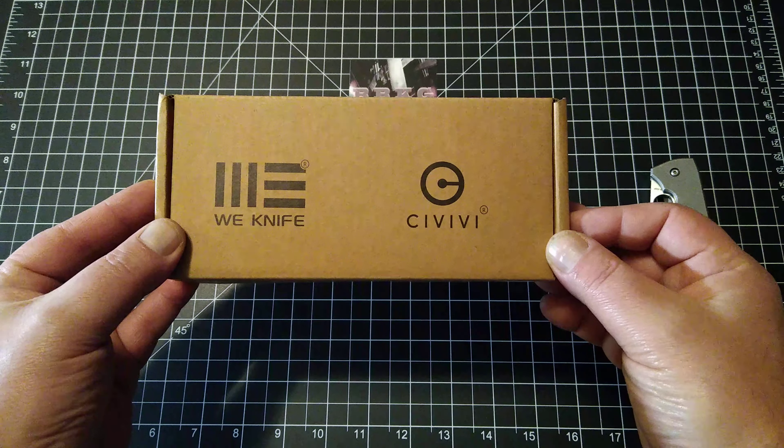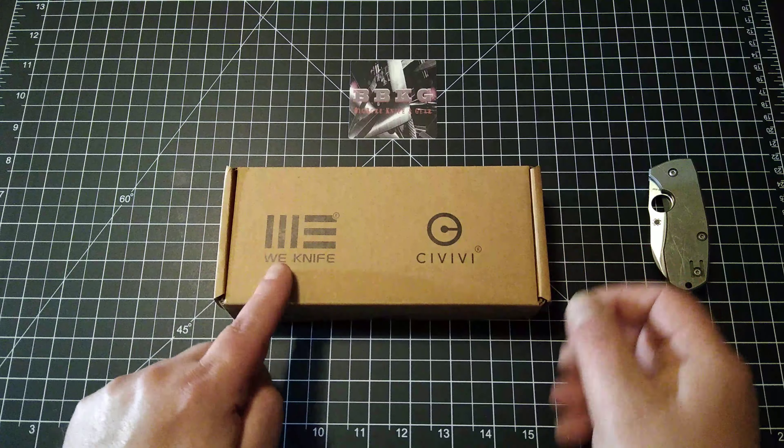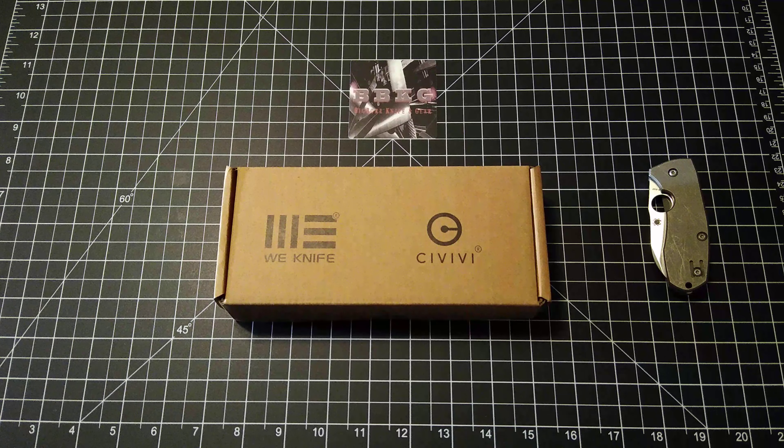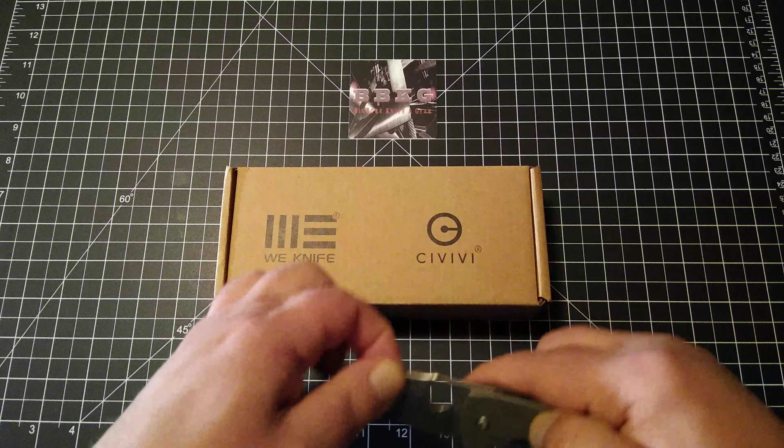If you guys don't know this, Civivi is the budget line for We Knife. I've never owned one, never handled one. I see them all over the place and hear nothing but great things about them, so I finally decided to bite the bullet and grab one.